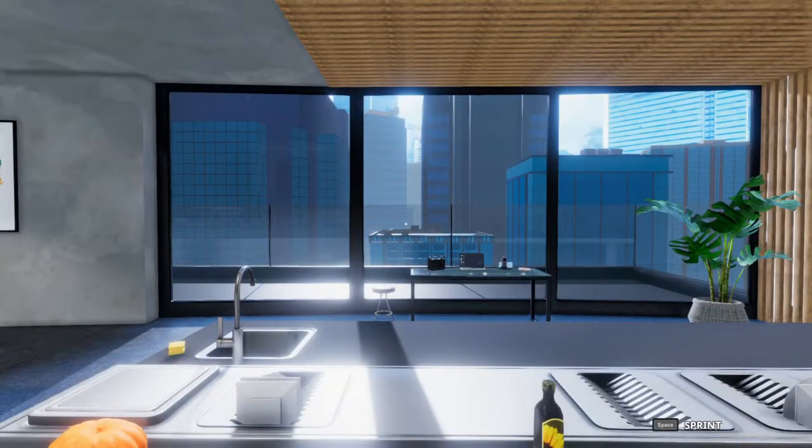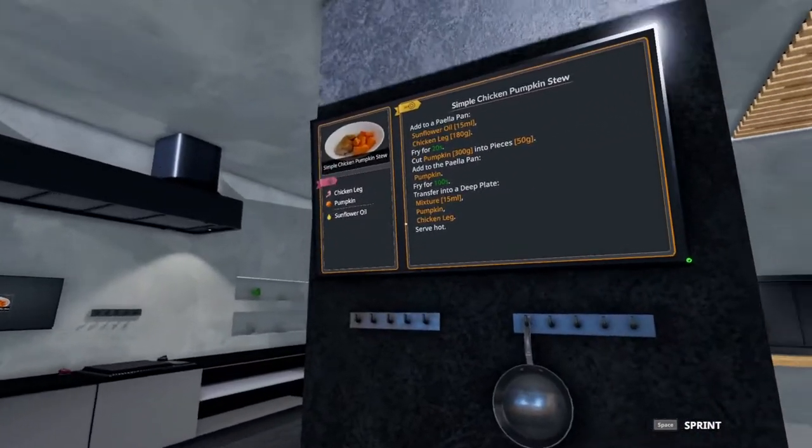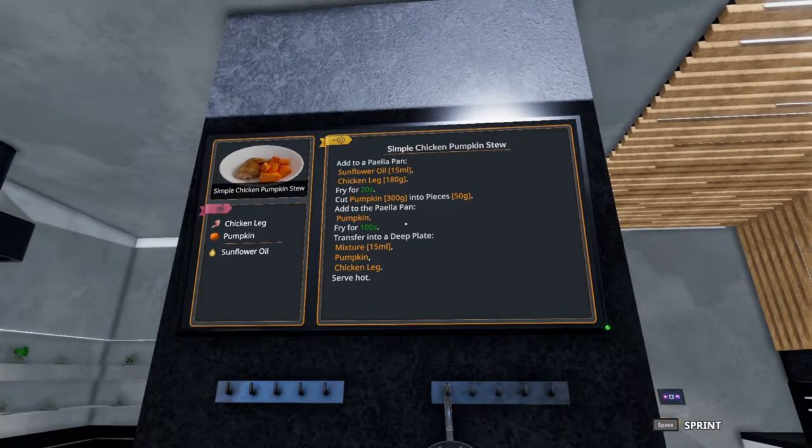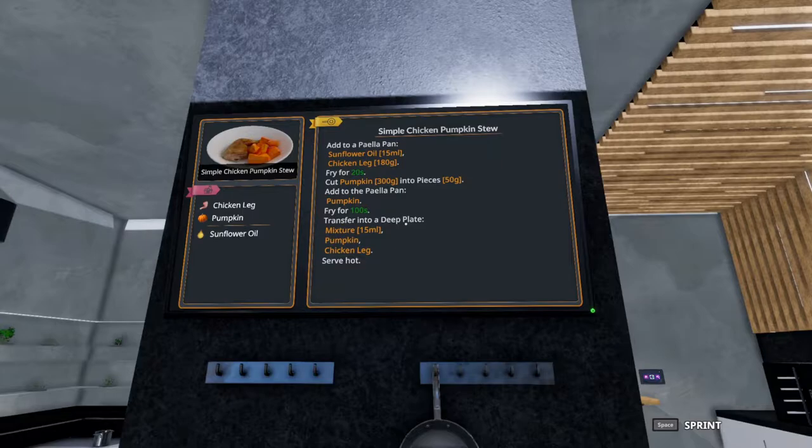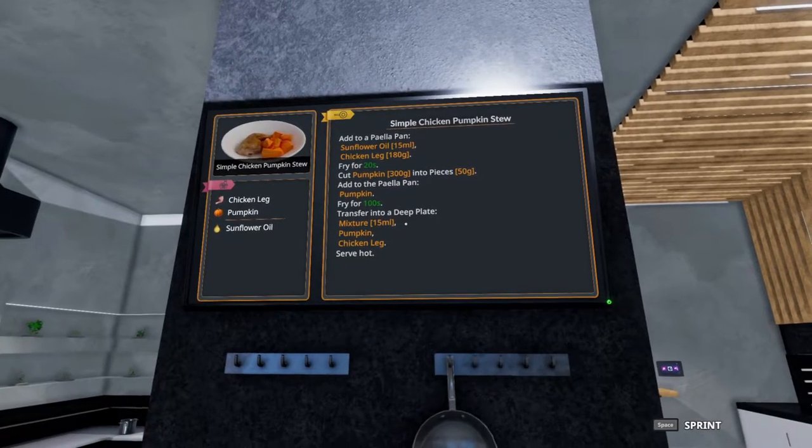Welcome to Quick Bites. Tim the World here making five-star dishes in Cooking Simulator. Today we are tackling the simple chicken pumpkin stew, which may be a little deceiving. Let's jump in.